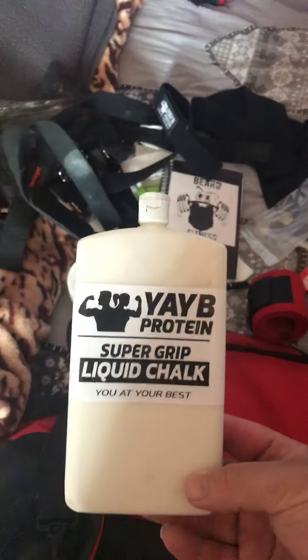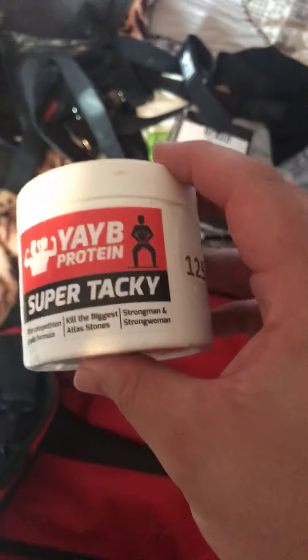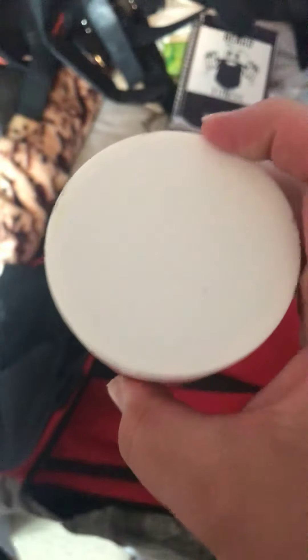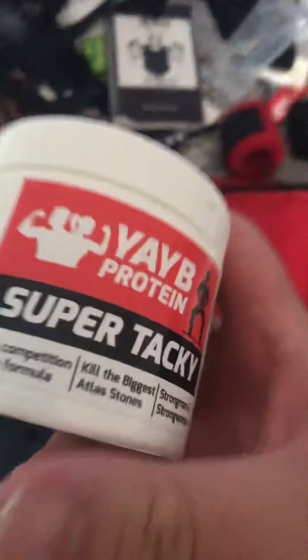From the same company is my tacky — I don't keep this in my bag because I don't want it leaking everywhere. It's already leaked a little bit so it stays in the cupboard at home and I get it out when I need it. For the price it's decent tacky. I used it on a 100 kilo stone and it did the job.